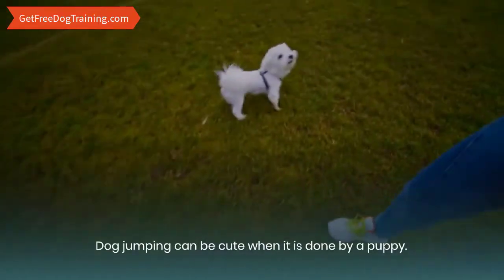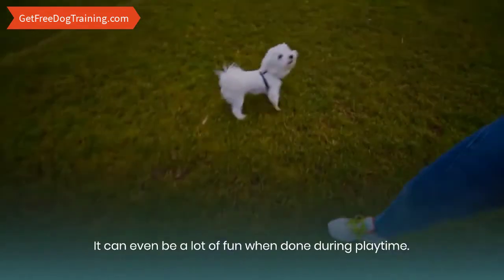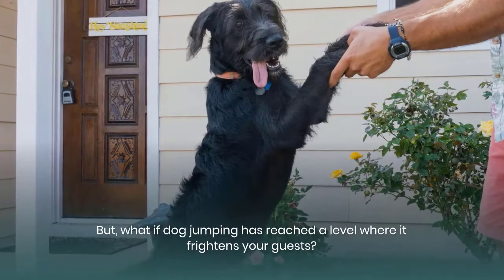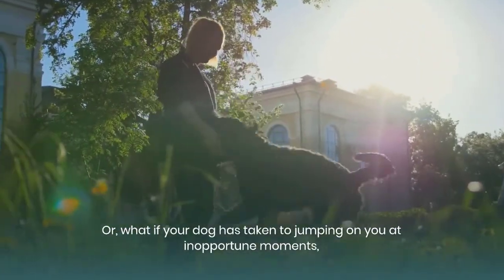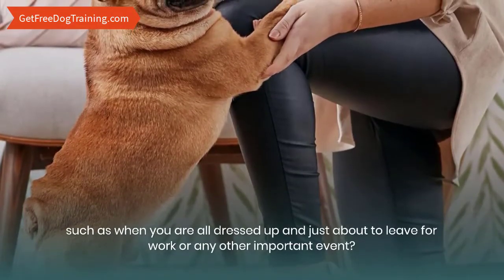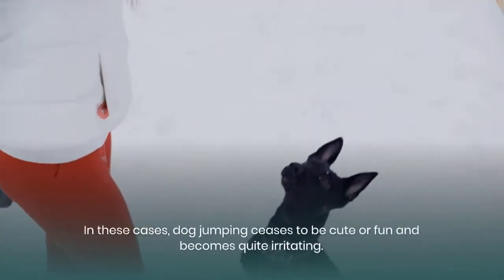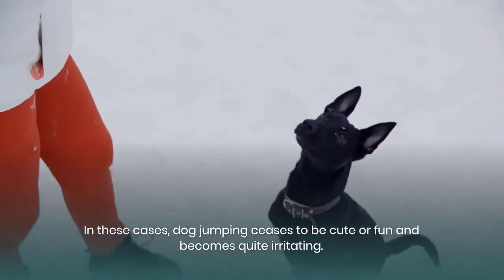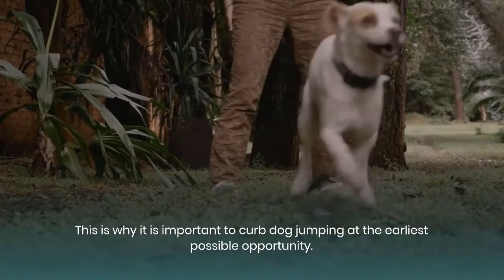Dog jumping can be cute when it is done by a puppy, and it can even be a lot of fun when done during playtime. But what if dog jumping has reached a level where it frightens your guests, or what if your dog has taken to jumping on you at inopportune moments, such as when you are all dressed up and just about to leave for work or any other important event? In these cases, dog jumping ceases to be cute or fun and becomes quite irritating. This is why it is important to curb dog jumping at the earliest possible opportunity.